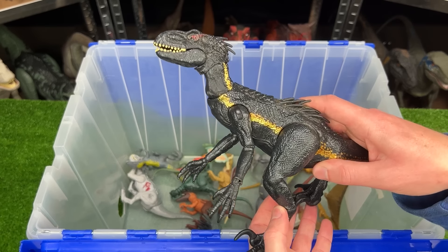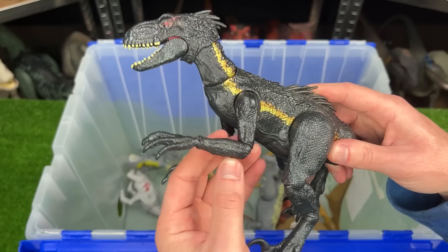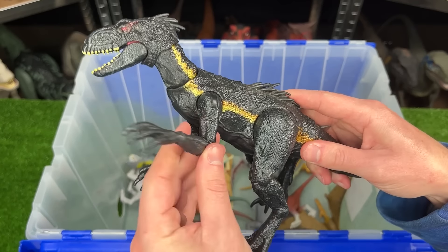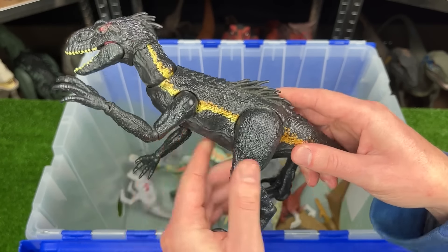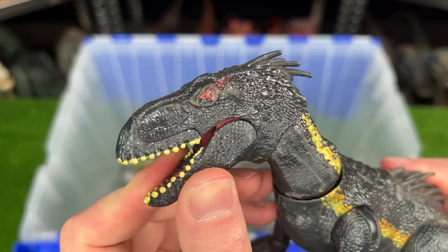Here is an Indoraptor figure and I believe this one is from the Fallen Kingdom era. Kind of like the Hammond Collection figures, this dinosaur is very poseable and it doesn't have any action buttons, but you gotta love those bright red eyes.